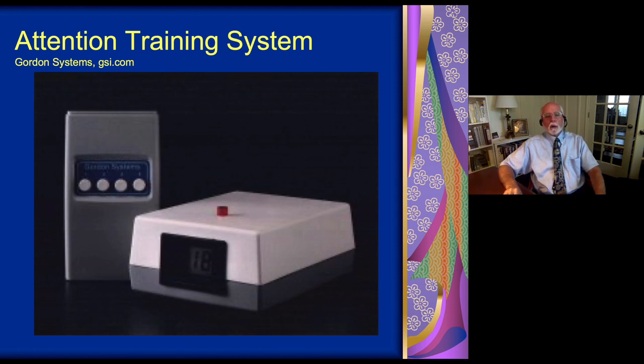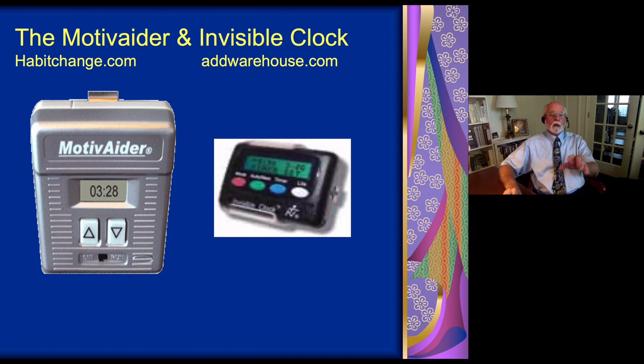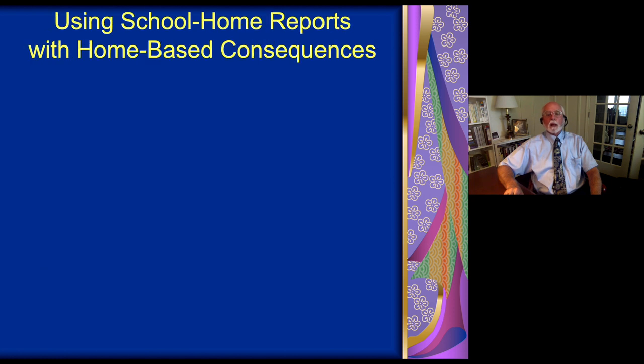Here are two devices — little vibrators with digital timers built into them that a child wears. You can program the device to go off randomly or at fixed intervals like every 10 or 15 minutes. We like the randomness of it. Whenever the device vibrates, it's a reminder: are you working, are you on task? If you are, give yourself a point. These devices — the invisible clock and the motivator — give children nonverbal, random cues that encourage them to stay aware, stay on task, keep working, and earn their rewards.